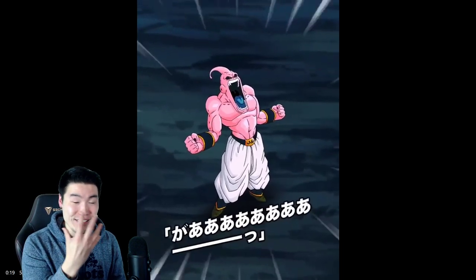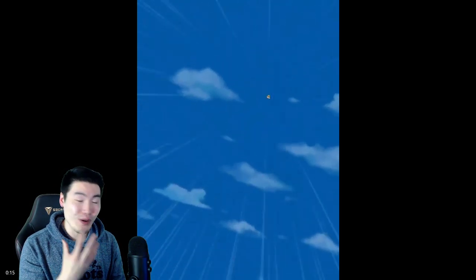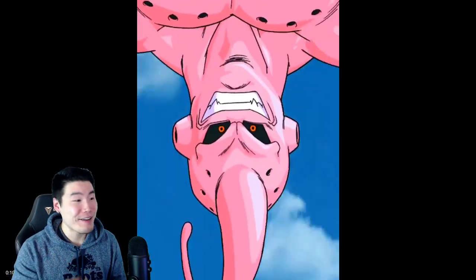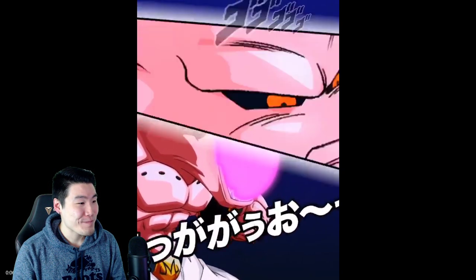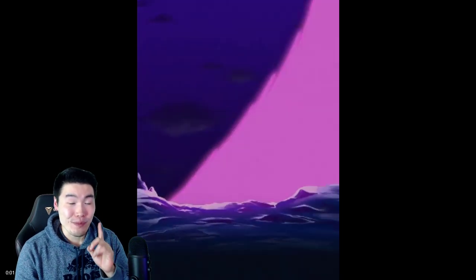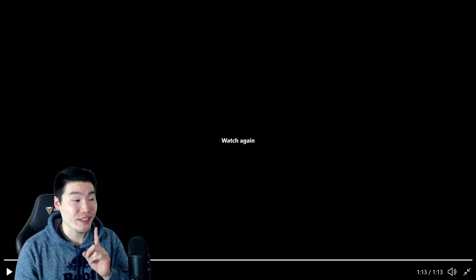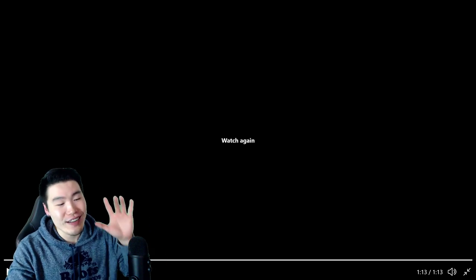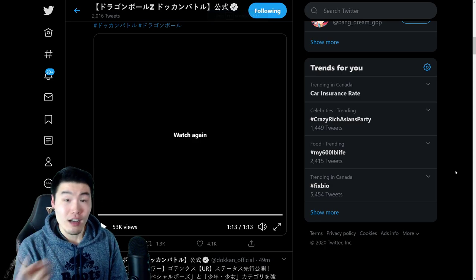You know, that closeup of his face is going to become a meme. Like meme Friday on the Dokkan subreddit is going to be filled with that Evil Buu face, that closeup you just saw. Oh my god. Dude, I didn't think I would get that hyped for a Buu unit, but this dude's hype. This guy is really, really good — just aesthetically it looks really good too.